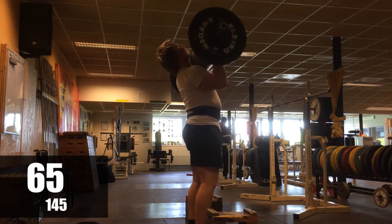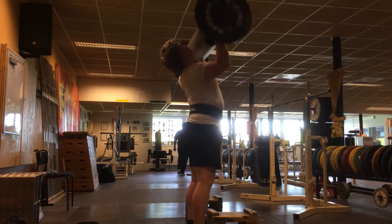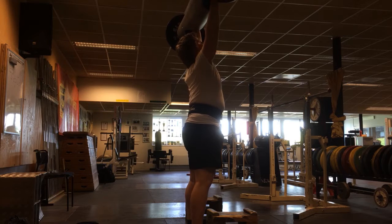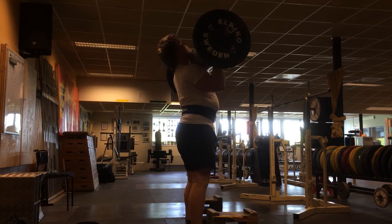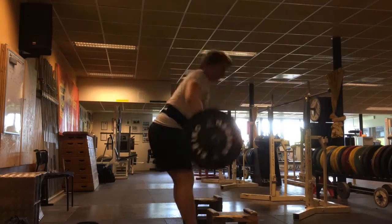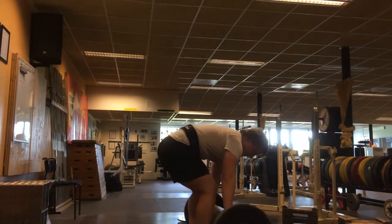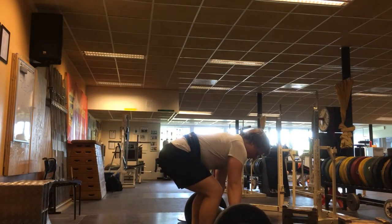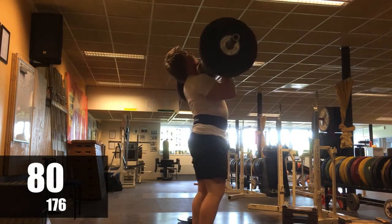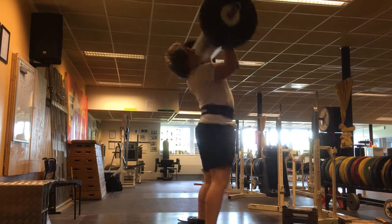After the bench press I did some log press, because I am very interested in strongman and we have a log so I'm going to use it — it's very fun. I haven't tried it very many times at all, but I hit a nice PR today. It wasn't really in my program to hit a PR, but I just felt today was a good day, so I went for it and hit it.